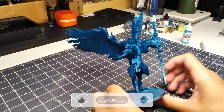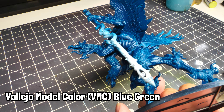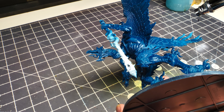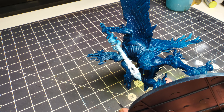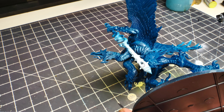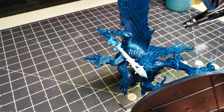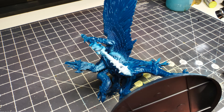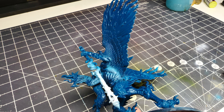Then we're going to grab Vallejo Model Color Blue Green and angle our airbrush from the bottom — basically the opposite of a zenithal, a nadir or anti-zenithal, from below. The reason we're doing this is because we're going to be working on a kind of glowing magical effect. This wizard is bursting with magical energies, and the way we're going to achieve that is by breaking some conventions.